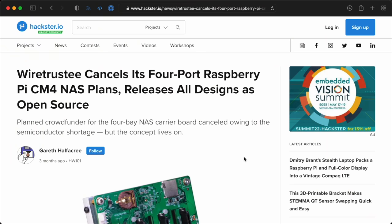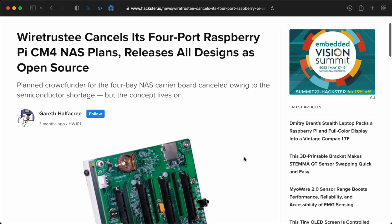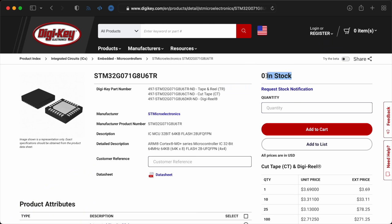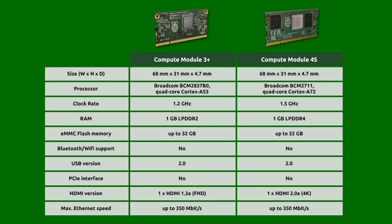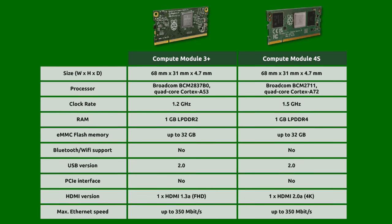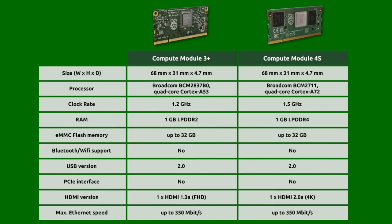Time and time again, I've seen promising new hardware that's held up indefinitely because some random little chip — whether it's a timer or a fan controller — is indefinitely out of stock. Sometimes designs can be changed to work around the problem, and that's what it looks like Raspberry Pi is doing with the CM4S. But other times, it's just impossible.